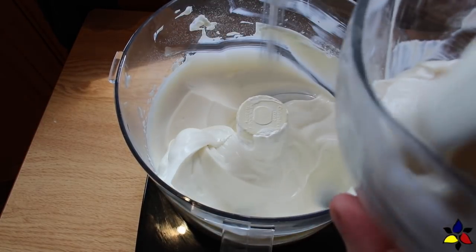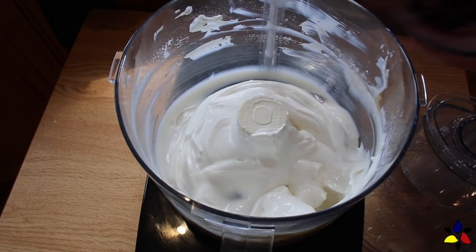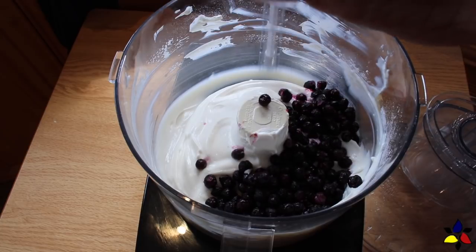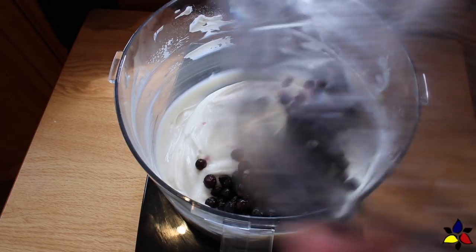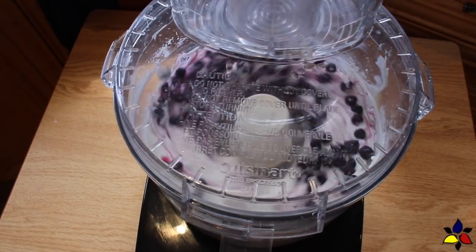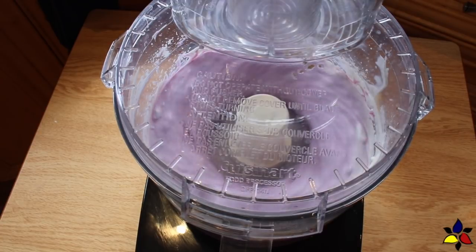Now to make the second base flavor, the blueberry frozen yogurt. The macronutrient ratio for this version is 3 to 1, with 5.3 grams of total carbs, 0.8 grams of dietary fiber, and 4.5 grams of net carbs per generous serving. You do the steps exactly as you did for the vanilla frozen yogurt, and that's your base. Then add your frozen wild blueberries. I prefer to use wild blueberries because they have less sugar than cultivated blueberries.